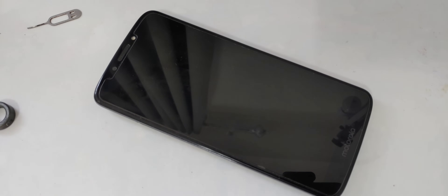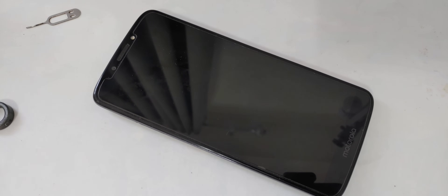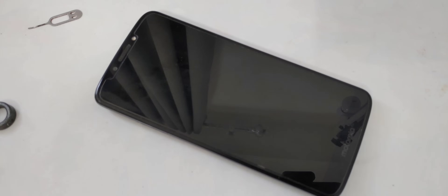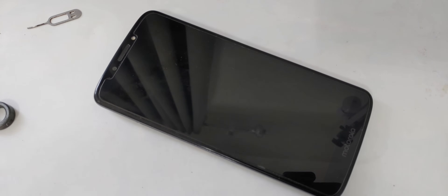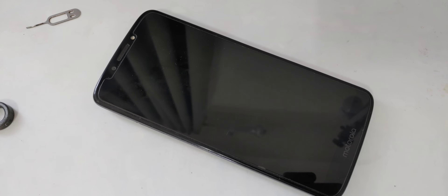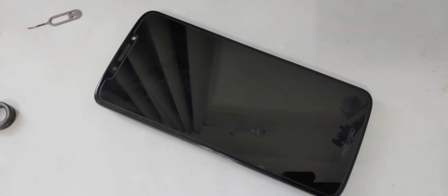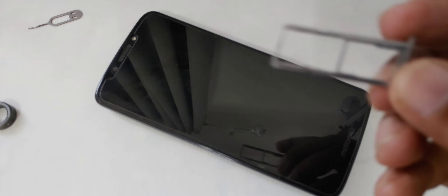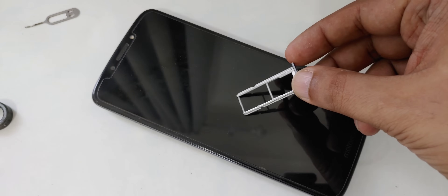Hi everyone, here is another simple and easy method to get free internet data Wi-Fi from your blocked, unactivated SIM card.